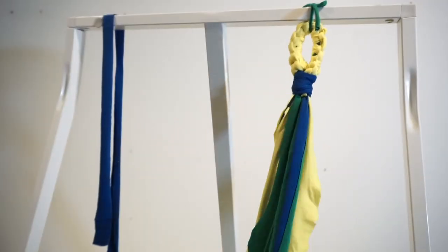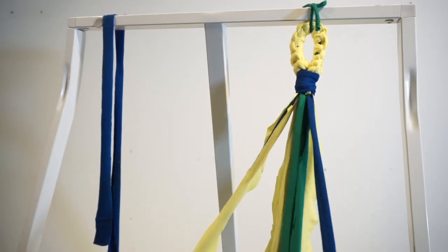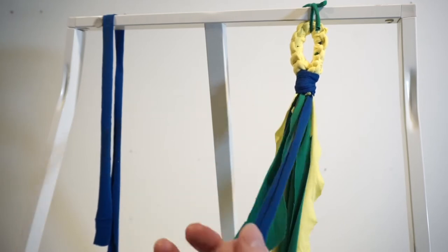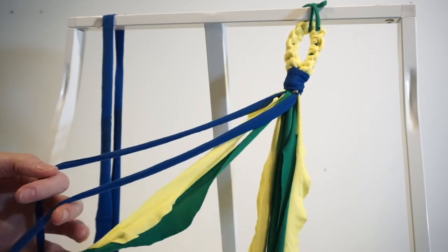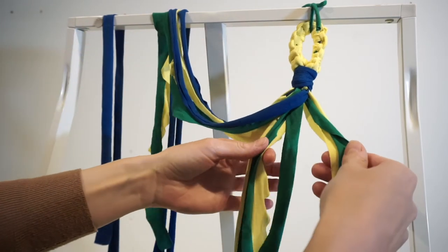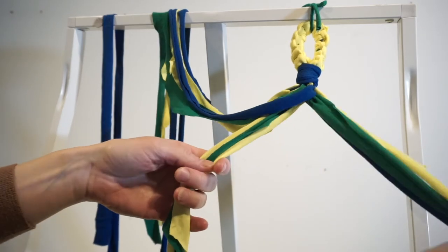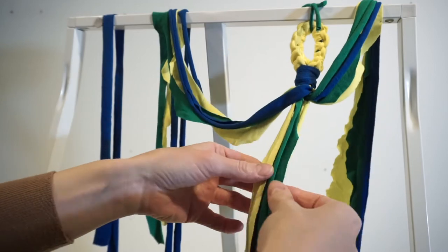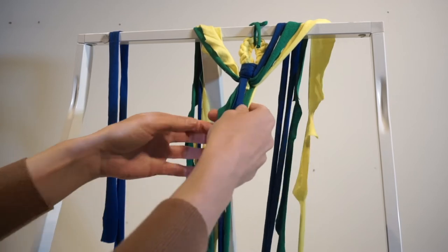Now we need to create three groups of four. So I've got those four, another group of four, and then this also my group of four. So you've got your three groups of strings.